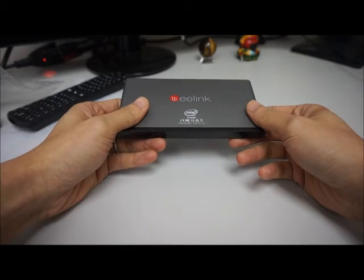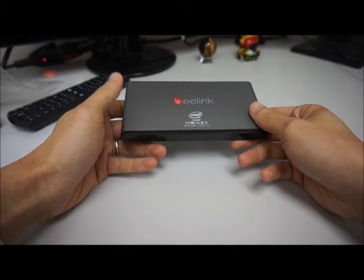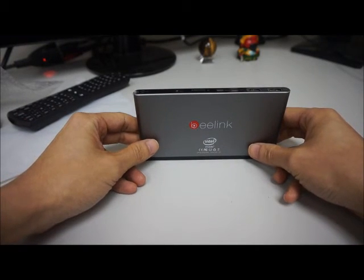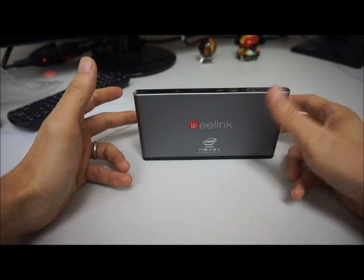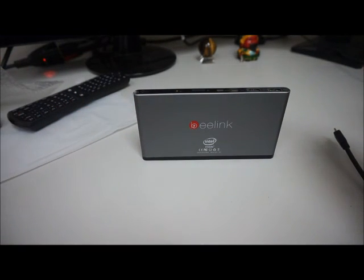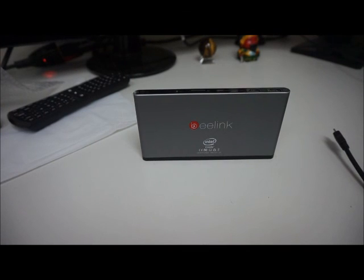Just connect this thing to the hotel's TV and you have yourself a working PC in a hotel. But the battery lasts only about an hour — I hope it can be longer. But overall, I like this device. It has a metal housing, built-in battery, and slim design. Thank you for watching.